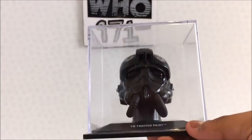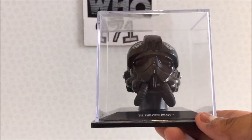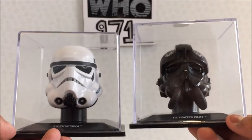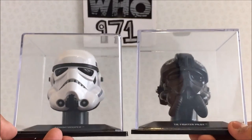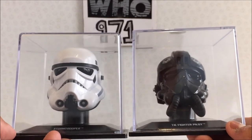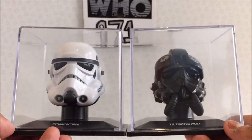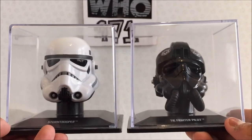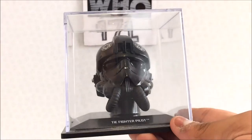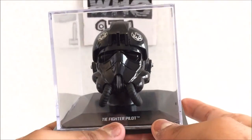Putting the helmet back in its case — as per usual, I'll compare it to the last one, which was the Stormtrooper. This one feels a little bit smaller than the Stormtrooper, but they look all right together. A casual fan would say 'oh cool, a TIE fighter helmet,' while a super nerd would say it's too small.